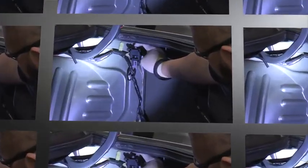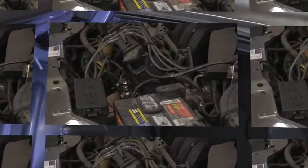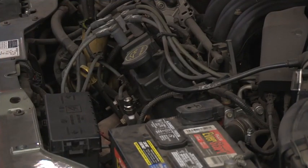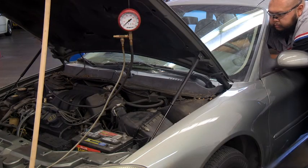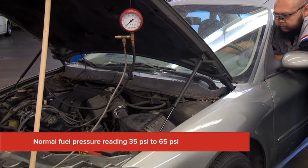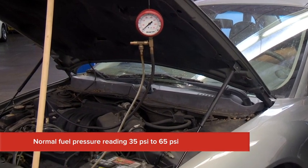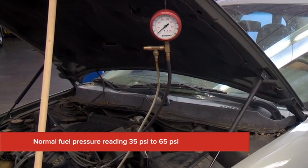After verifying that the inertia switch was pushed in and that we have spark, our next step is to check for fuel pressure. With a fuel pressure gauge installed to the test port and the key turned on, engine off, we get no fuel pressure. A normal reading for this engine should be between 35 to 65 PSI.